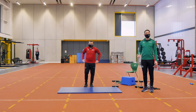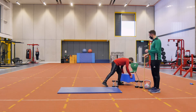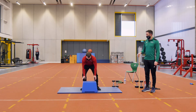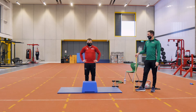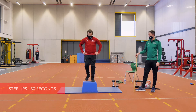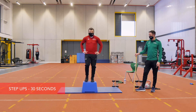Our third exercise is going to be step ups. Declan is going to get a box. If you have a good sturdy box at home or out in the garage, bring it in. We don't want anything over the knee in terms of height. Declan is going to begin with right leg up and right leg down — same leg up, same leg down — then switch to the left.